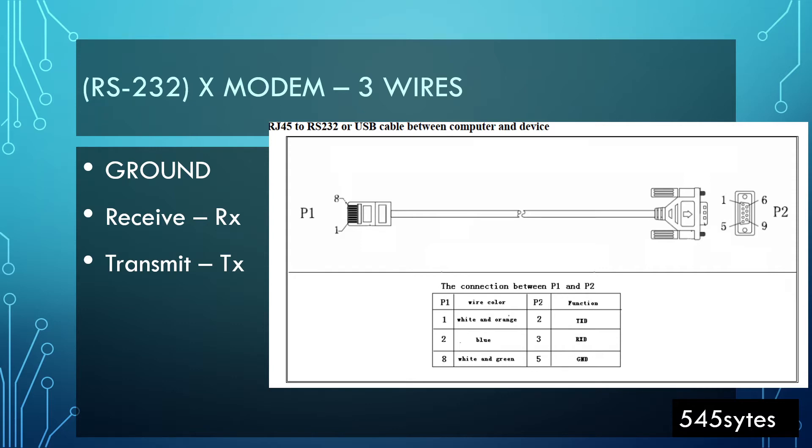X-modem works with three wires: one is the ground wire, one is the receiving wire, and one is the transmit wire. Receiving is referred to as RX and the transmitting wire is referred to as TX. Generally, we receive a cable with the inverter.